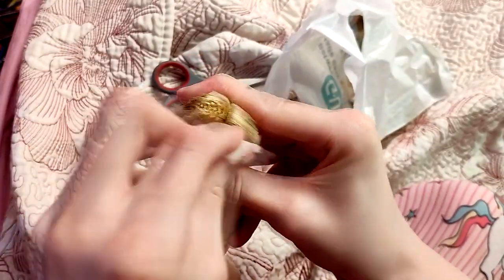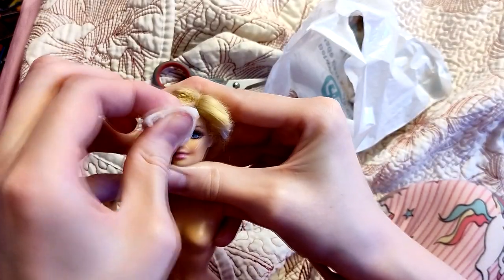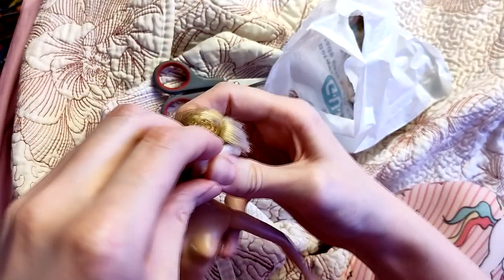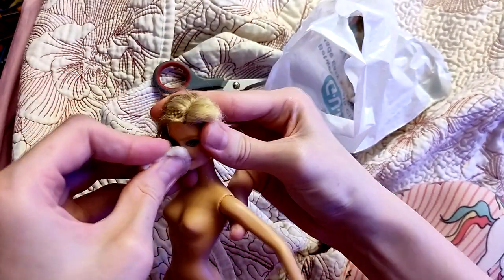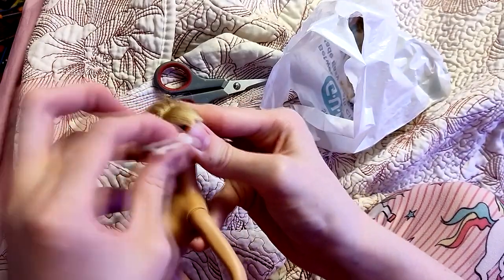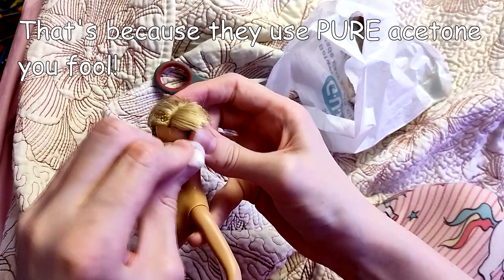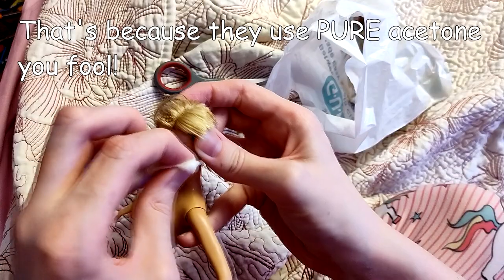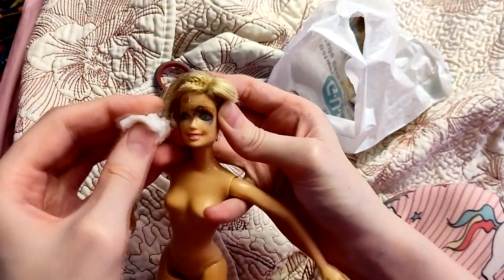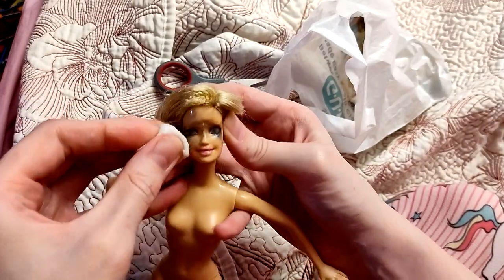Next up, I am removing the factory face job with some acetone nail polish remover on a cotton ball. This quickly turned out to be way, way harder than any of the doll-making videos make it look. I think maybe I tried to do the scooping motion that they always talk about, but it didn't seem to be working all too well.